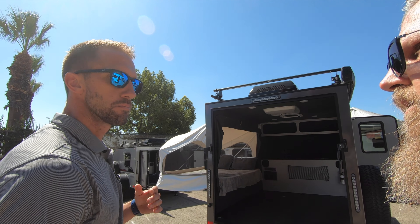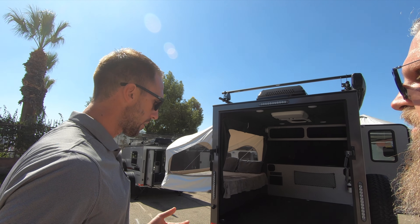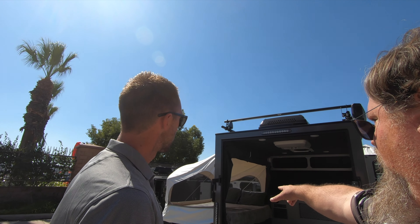My name is Drew. I'm Keith. Nice to meet you, Keith. Nice to meet you. This is really cool. You want to walk me through this? Yeah. So this is our Flyer Explorer.